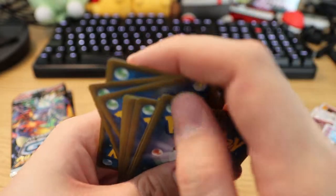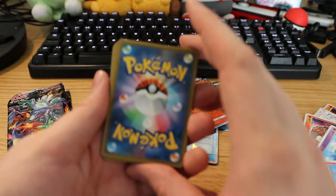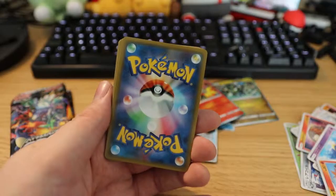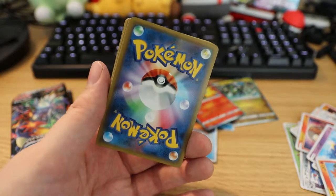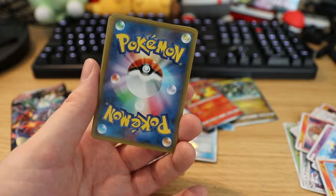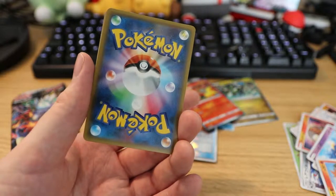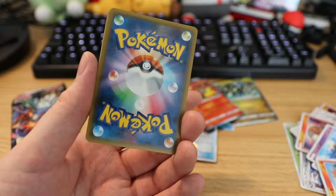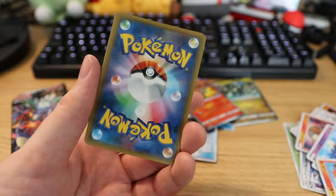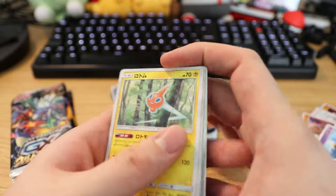So happy about this box so far. If you like sleeving cards, if you like holos, this is a good set. I don't believe that when you saturate the market with this many holos they don't become worth as much — so just them being holo doesn't really matter. But being shiny and full art definitely does make them more valuable.